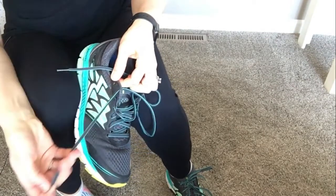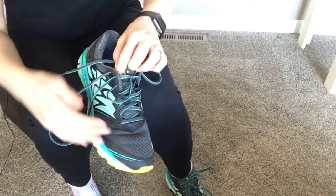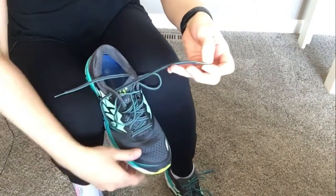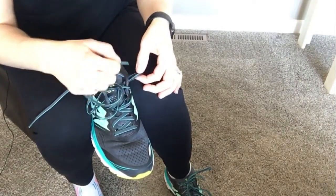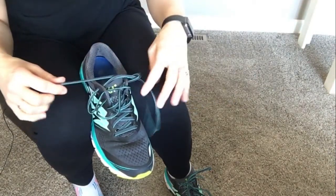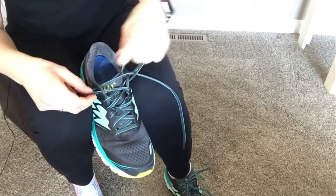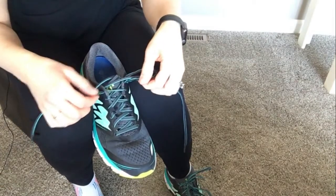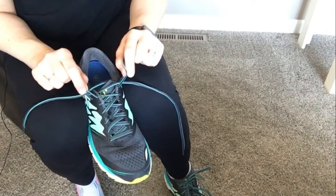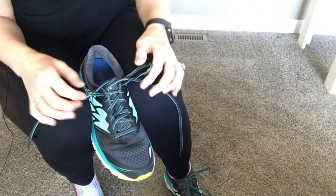Come in the first end on the last one. Then to finish, I'm going to loop the opposite side through the loop I made on the other, and do the same thing over here — looping through. If I were going to tighten this, I want to pull on these top laces to tighten here.